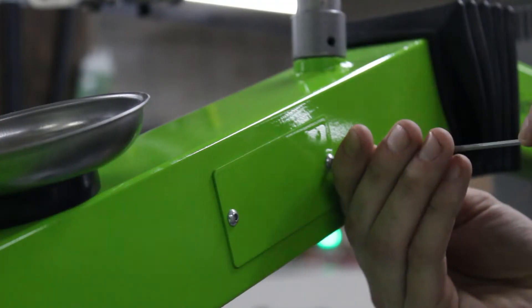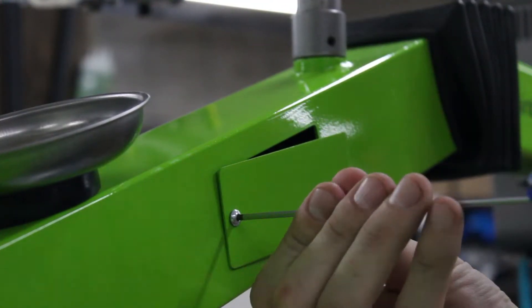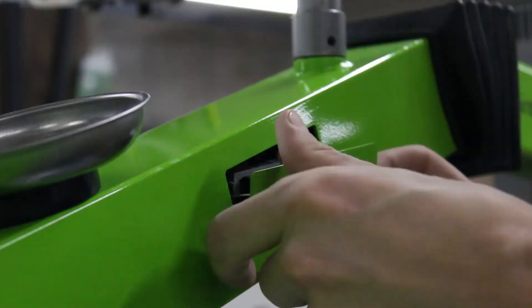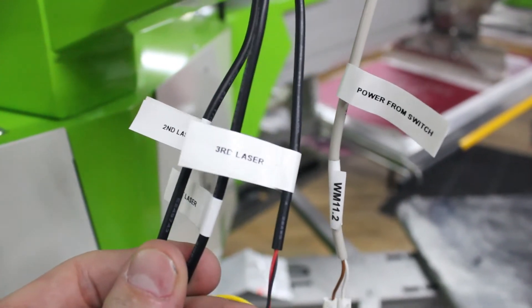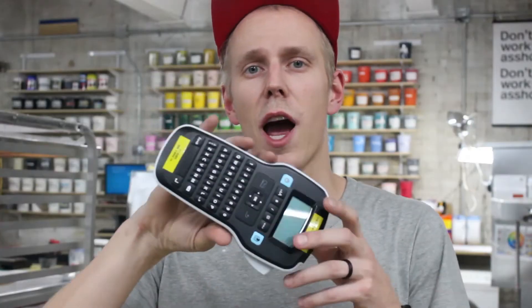First thing we've got to do is take out these 2.5mm Allen key bolts, remove the plate, and you'll see that the power supply comes out all with it. Now, I did this like five times before but I did remember this time that I had labeled all the cords — and that felt awesome when I pulled it out knowing everything was dialed in. Quick shout out to the Dymo label maker — not a paid post, although Dymo, if you're watching, I would take an upgrade. I just love this thing; it helps keep us dialed.